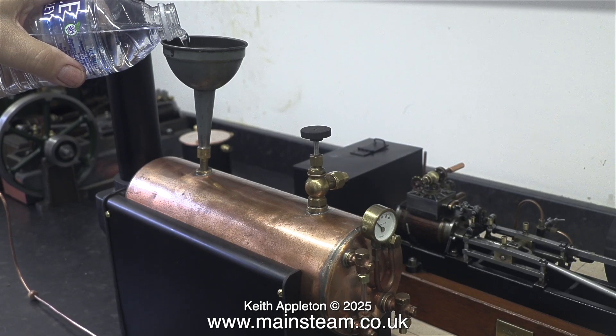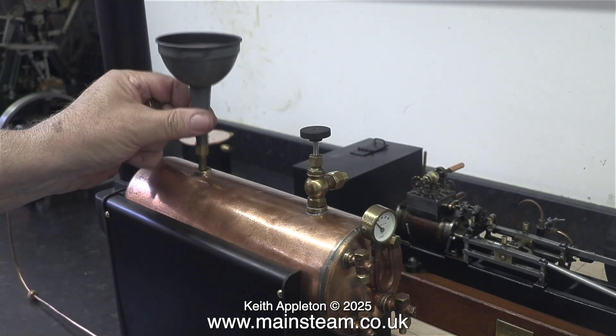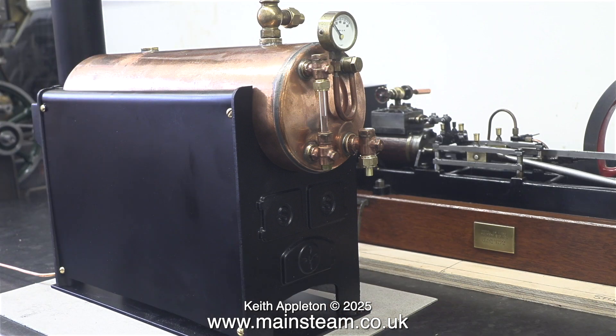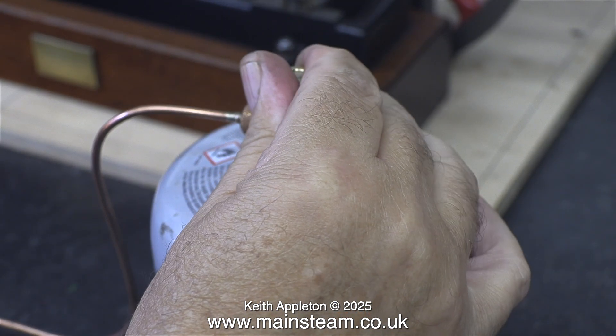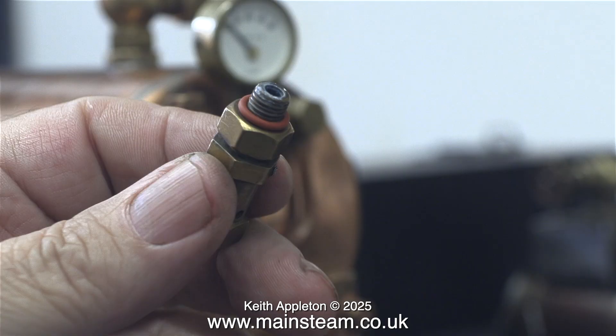I put a couple of bottlefuls into the boiler and that filled the water gauge to about halfway. Each bottle holds half a litre, and you can see where the water is in the water gauge — not quite halfway up, but it will be fine for the test. Time to turn on the gas and light the burner. The safety valves for each of the boilers in these three steam plants are fitted with silicone O-rings, which makes it very quick and easy to fit them — they only need to be finger tight to seal.